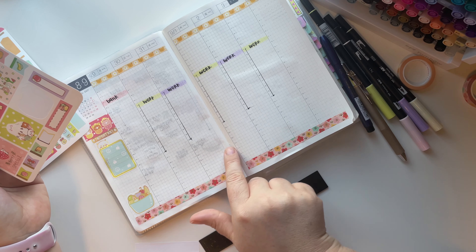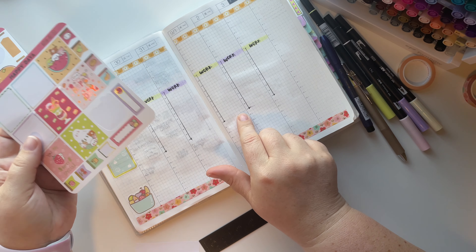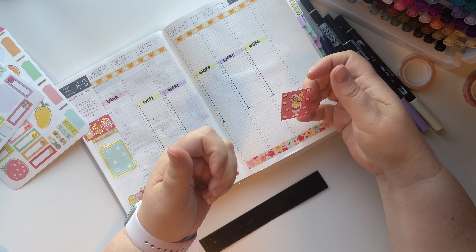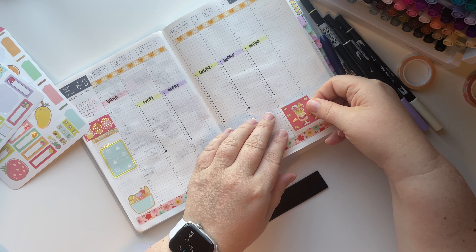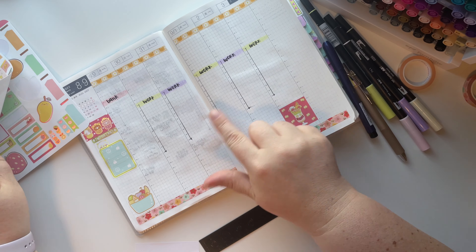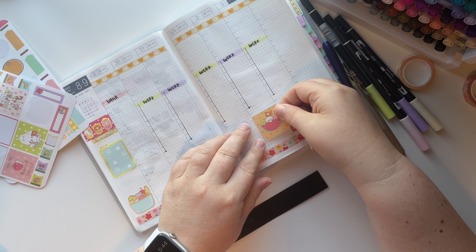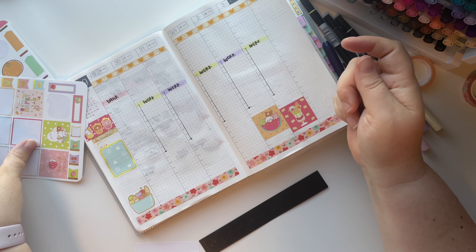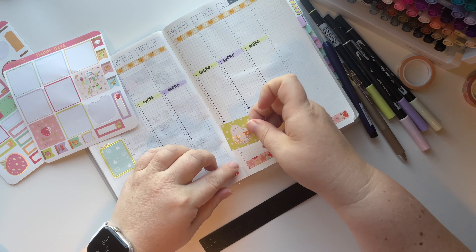I'm going to actually use these squares and then whatever I have left over I'm going to stick in my envelope for leftovers. I usually end up giving them away for free. Let me just add some boxes here and there. I do have a sticky note like a cheat sheet with some things to plan as I film this video, but I don't have a lot - I just don't have a lot going on this week.